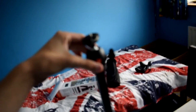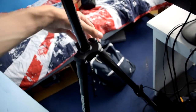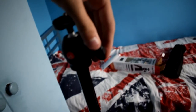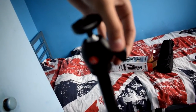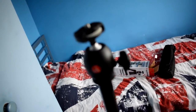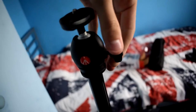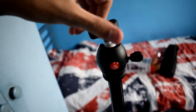Moving on to the ball head itself — there's the Manfrotto logo on there. It's a really nice tripod. You've got all the knobs and tightening controls. It's a well-built piece of kit.